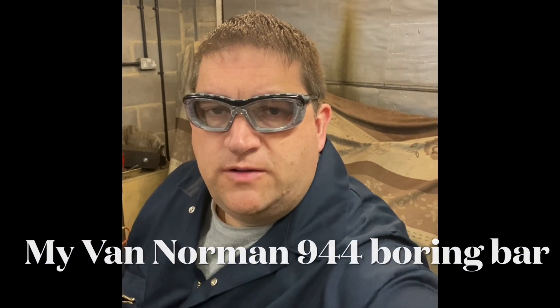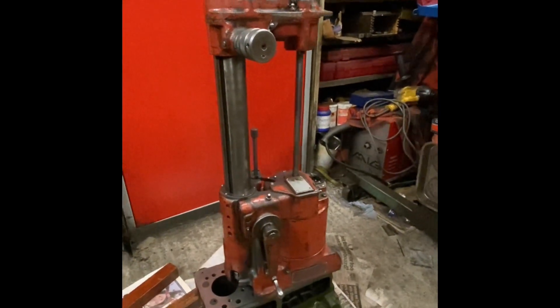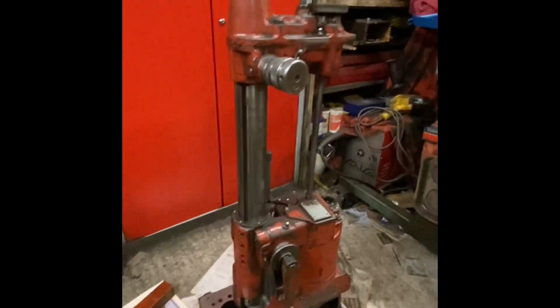Hi there YouTube, it's AC Dodd here again. Time to bring you another installment of my machine tools, and this time it's my 944 Boring Bar. This is my Van Norman 944 Boring Bar — it's not the S model, it's only one speed.